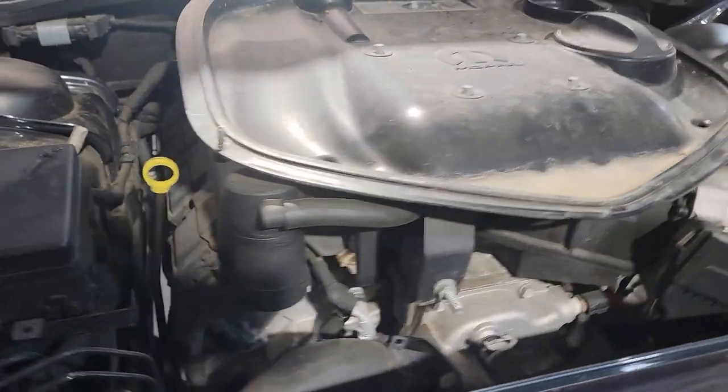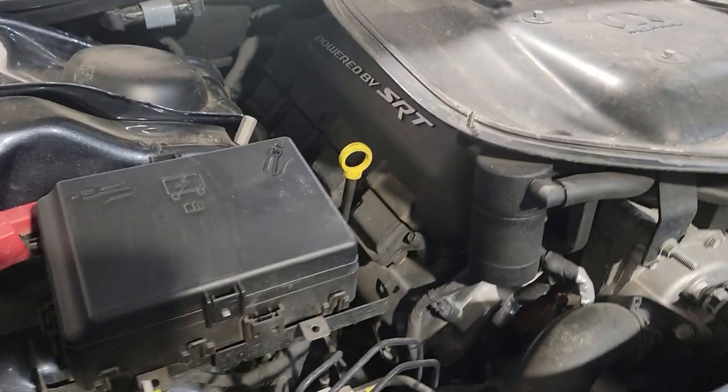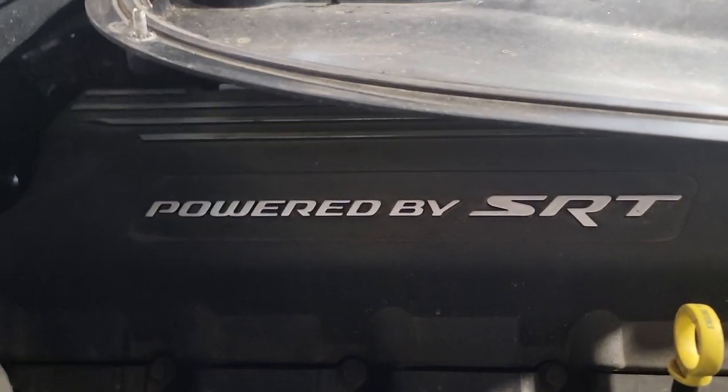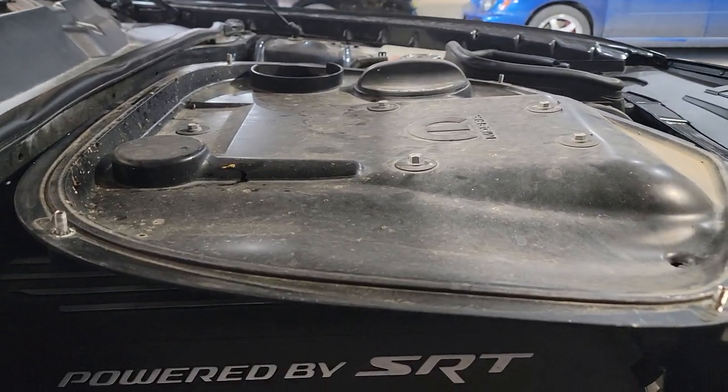I just want to explain what a normal Hemi sounds like. This is a SCATPAC shaker without the shaker, not an SRT. So you hear these noises — this is normal.